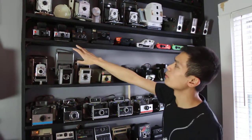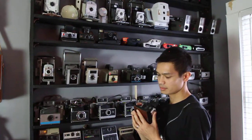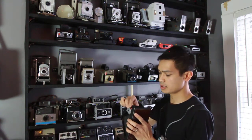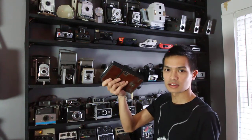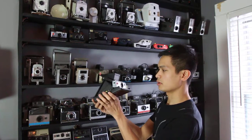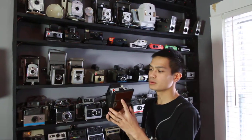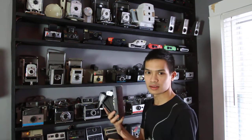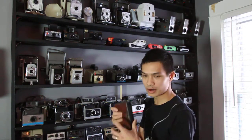This is the SX-70, the coveted camera that everybody wants to have, because it actually folds flat so you can stick it in your coat pocket. This is Edwin Land's masterpiece camera — he wanted to give everybody this so that the working man and the business person could carry it in their coat pocket. It was designed to fit right in your jacket.